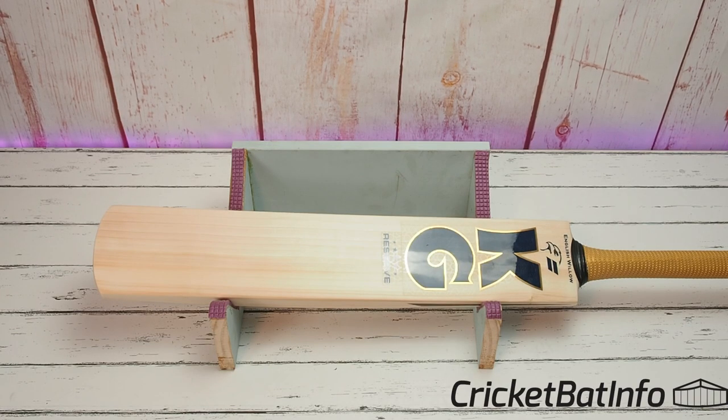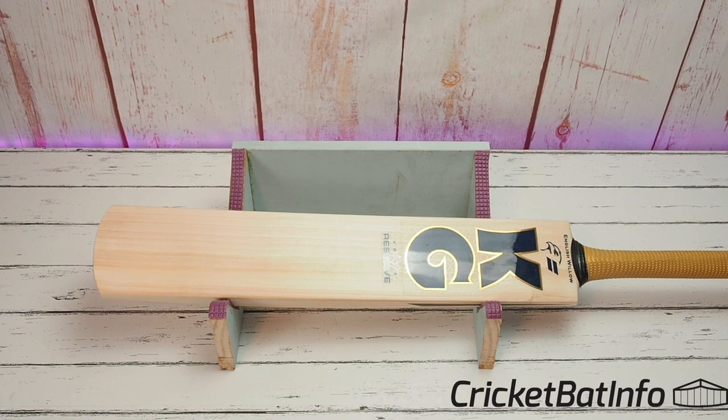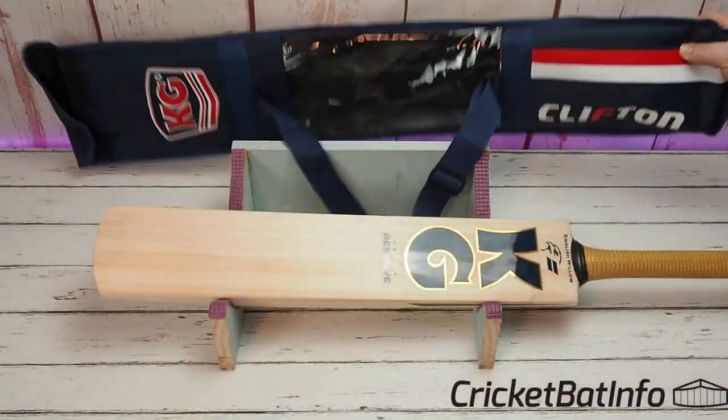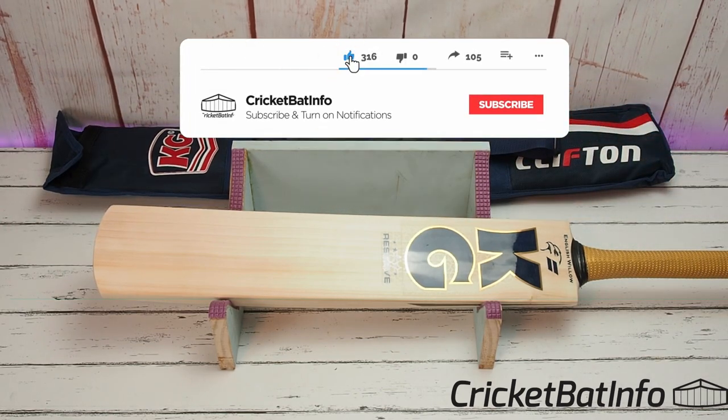Welcome back to the channel everybody, it's Mark from Cricket Bat Info. Today we're having a look at a KG Reserve. This bat has come in from Oliver, he plays locally in the Adelaide Turf Cricket Association. He's arranged this directly through a contact. It comes in a nice bag I hadn't seen before. These bats are made in India.